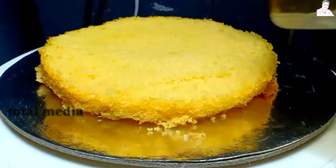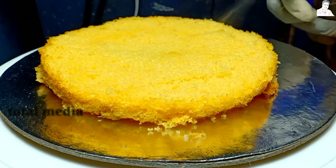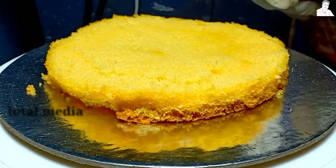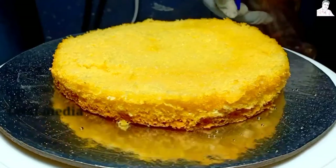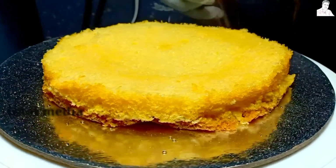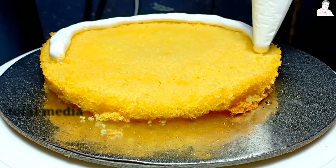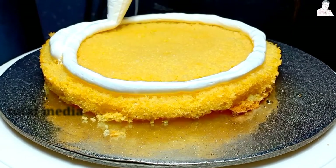The cake is ready to cut. I will add sugar syrup and add the cream to the top of the cake. I will add the cream to the top and take a look at it.